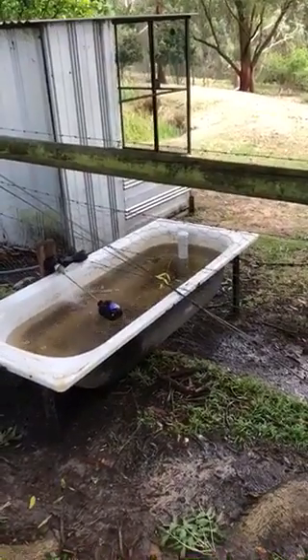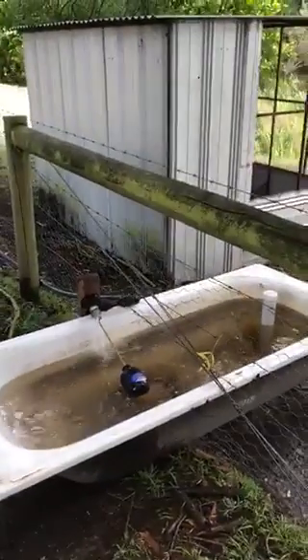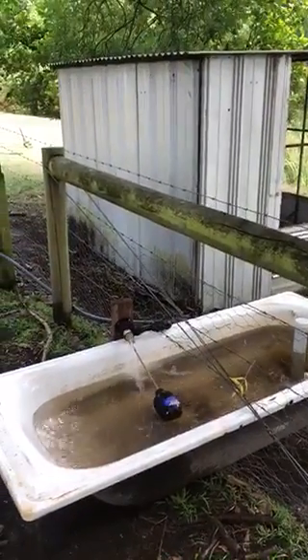Hi again everyone. Today we're talking a little bit more about irrigation, and the principles apply to all sorts of plumbing whether rural, commercial, or domestic.